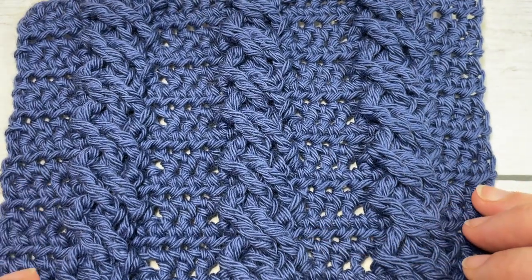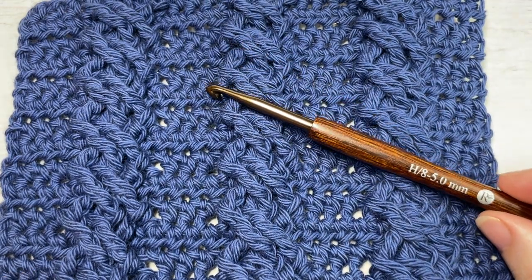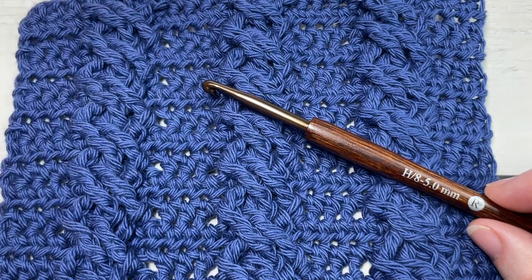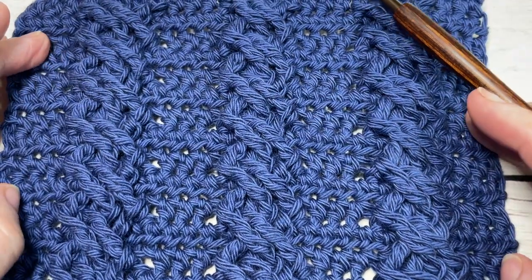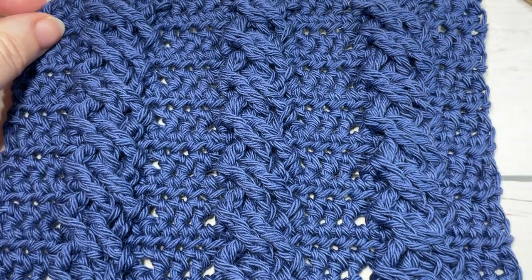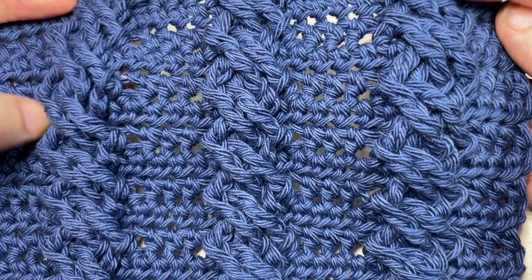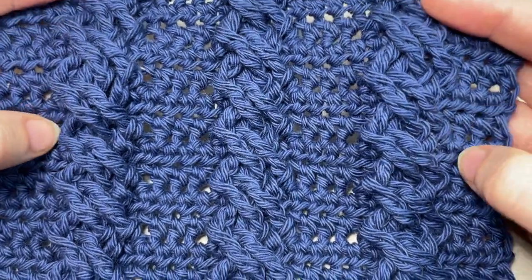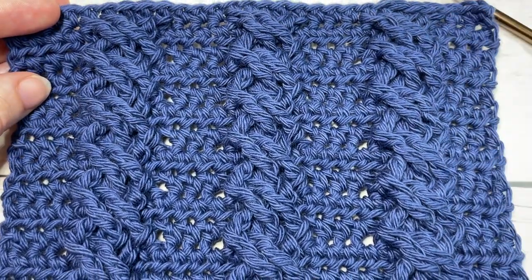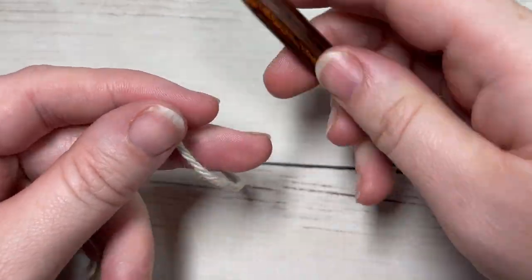For this stitch tutorial today I'm going to be using a 5 millimeter crochet hook, or an H8, as well as a little bit of 100% cotton yarn — I'm using the Pima Cotton by Lion Brand. Links to these items are in the description of this video. Also in the description you will find a direct link to the free written pattern on my website at richtexturescrochet.com. Don't forget to subscribe and check out other crochet stitch tutorials. This channel is updated every week on Sunday mornings.